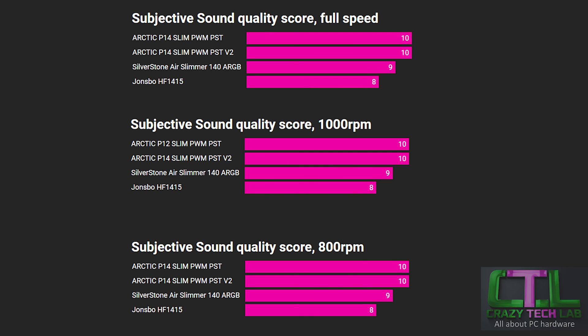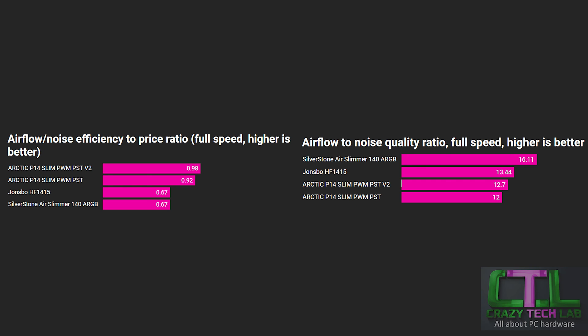On subjective sound quality, both Arctic fans score similarly since they spin at the same speeds with similar airflow. The Arctic scores pretty highly here, followed by the Silverstone and the Johns Bow, which had slightly more tone to the noise. The Johns Bow still scores a solid 8 out of 10 for sound quality. This is about the character of the fan noise — whether there's droning, clicking, or tonal artifacts — not just the raw noise level.